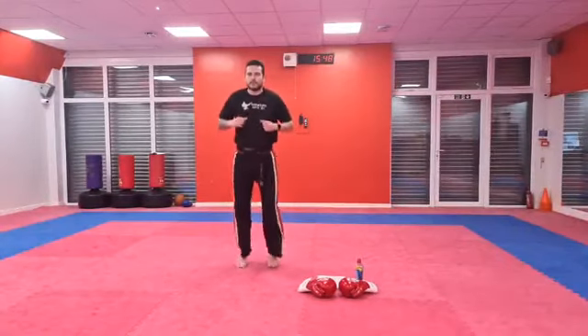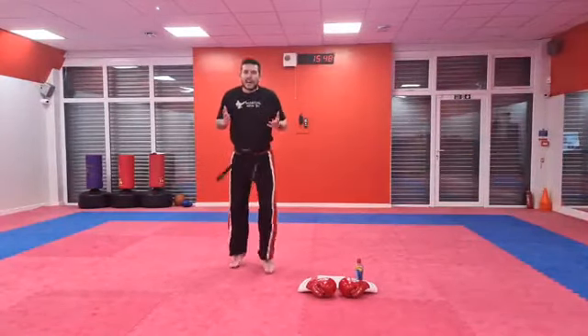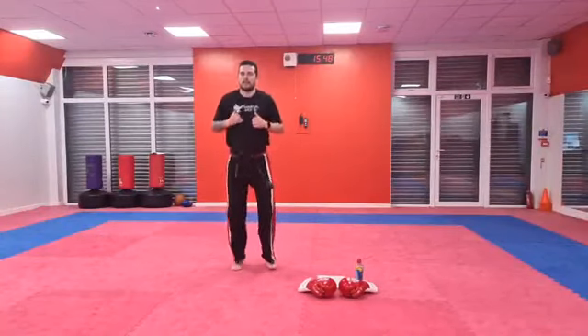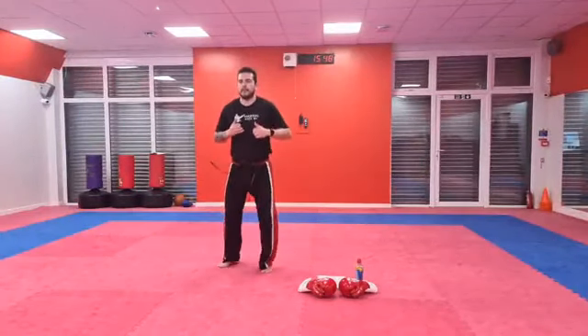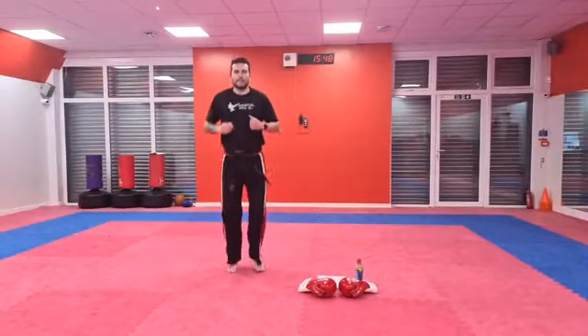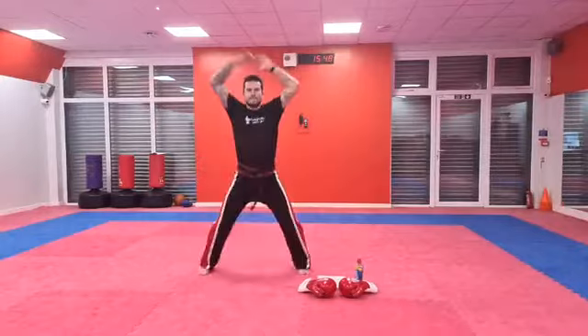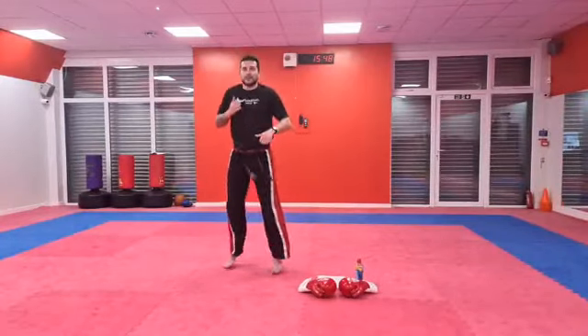Super, super easy one now — we're going to do five star jumps. Are you ready? Off you go — five star jumps. One, two, three, four, and five. Nice work, keep bouncing.